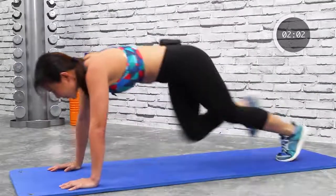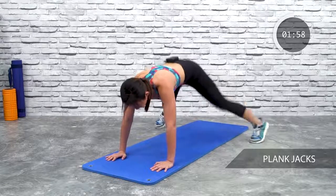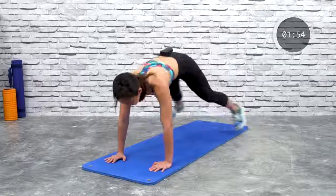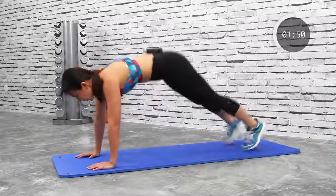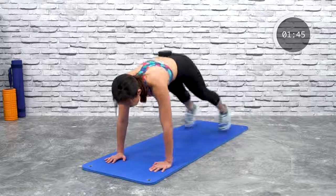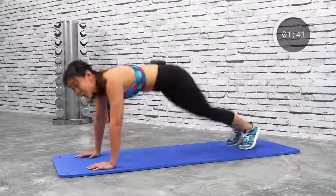Feel your core muscles working. Next: plank jack. Keep your upper body strong and just jack in and out. It's still cardio. Remember to keep your back as flat as you can.